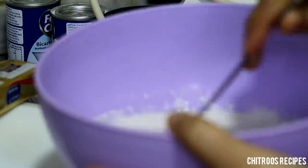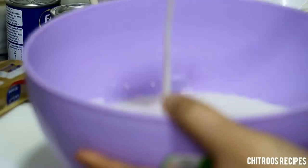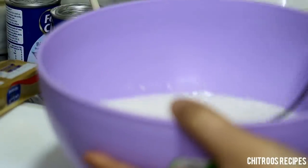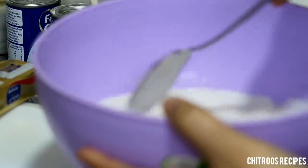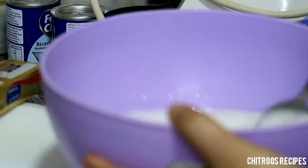I put a spoon in a bowl. I'll put a bowl with a spoon. I'll add 2 pieces on the top.